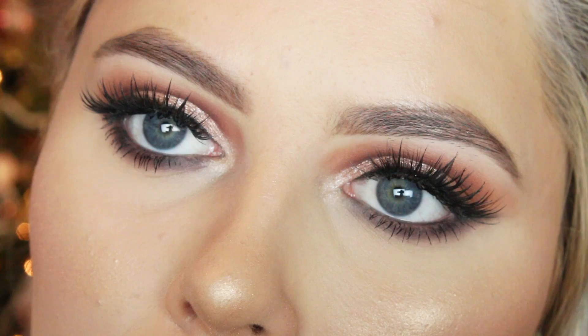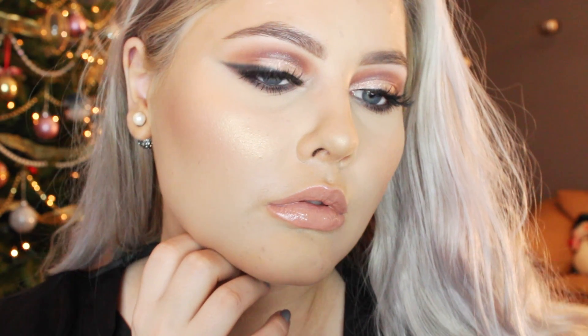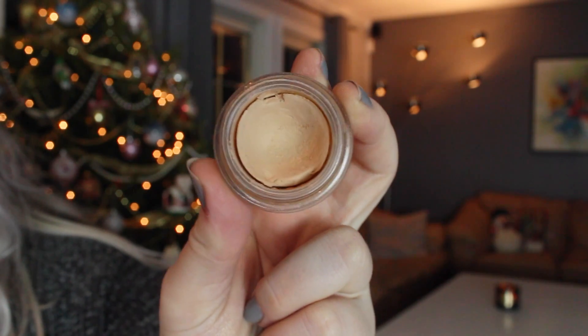Hey guys and welcome back to my channel. For today's video I'm going to do a makeup tutorial and this is perfect for New Year's Eve — it's very glamorous, very sexy and girly and bombshell-ish. I hope you guys like it, so if you want to see how you can get this makeup look then just keep watching.